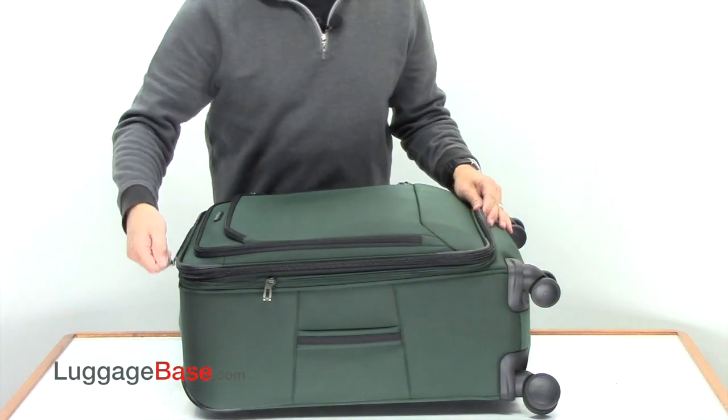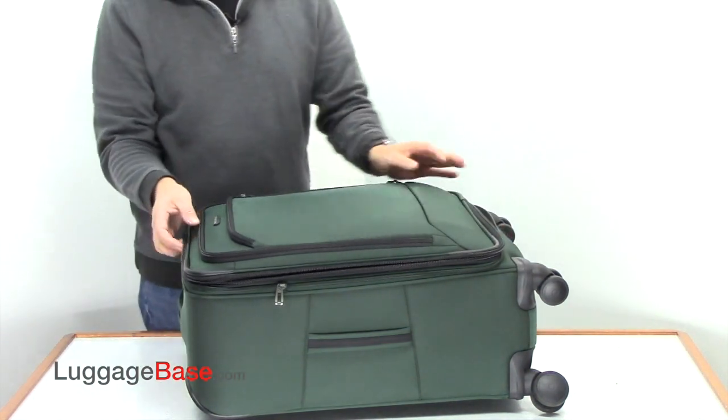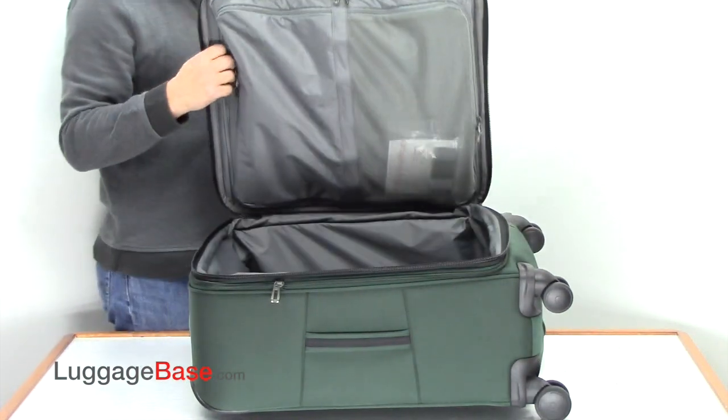Taking a look on the inside of the bag, you can see that they use very large number 10 zippers, and they're very easy to use and very durable.